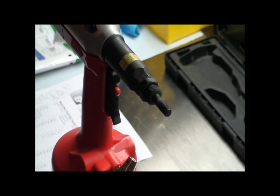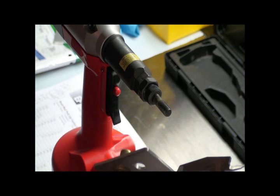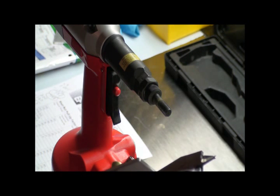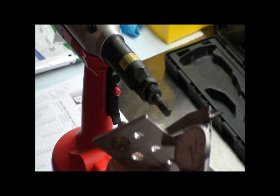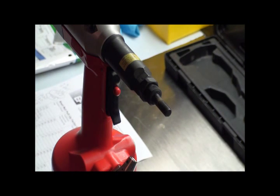Next we need to determine our material thickness. I'm going to mic my material thickness — it measures 120 thousandths. That's important because when installing the rivet nut, you want to make sure the tool is set for that exact material thickness.